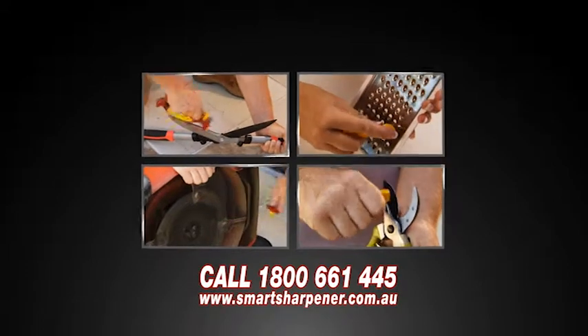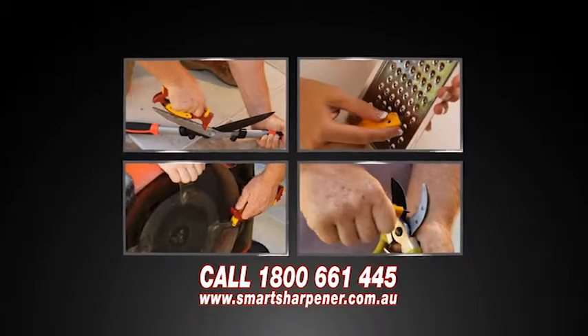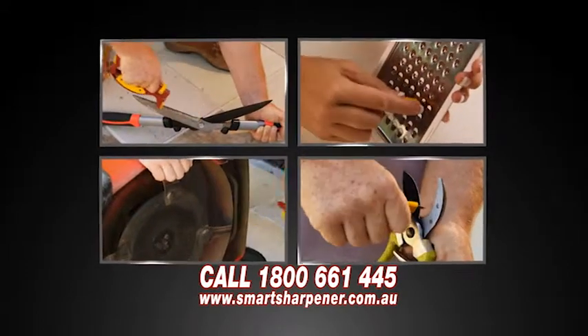Standard knives, serrated knives, scissors, peelers, graters, garden tools, shears, even nail clippers.